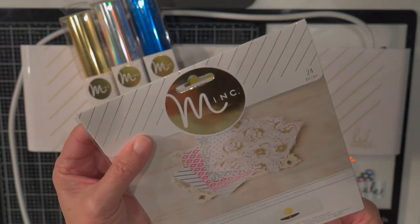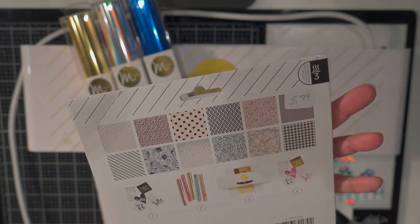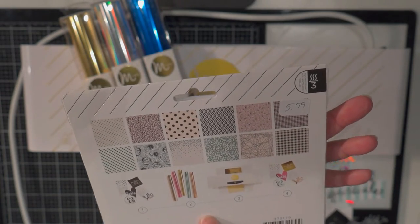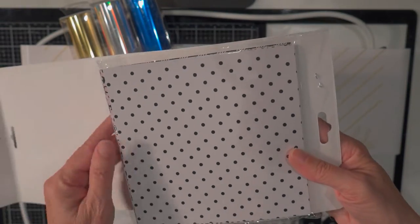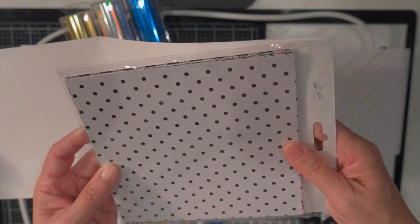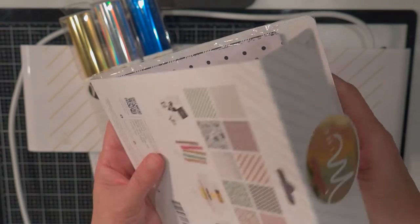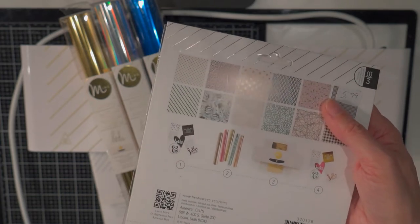Speaking of papers, here is a Heidi Swapp 6x6 paper pack. I got this some time ago and it has the toner on the different pieces of paper — just a variety of paper designs. You can buy that in a pack, put it through your machine, and pick what color foil you want on it.